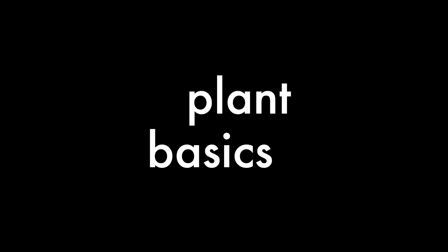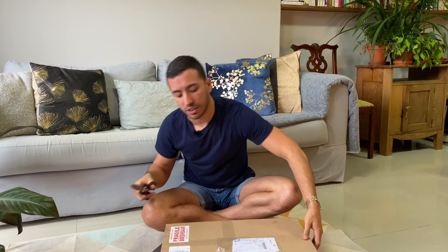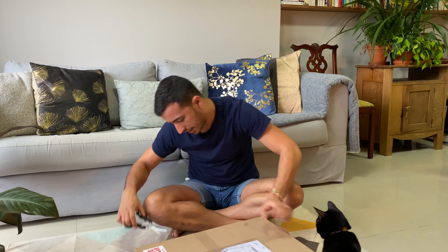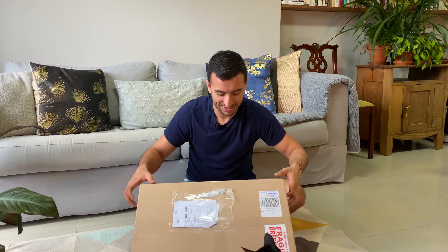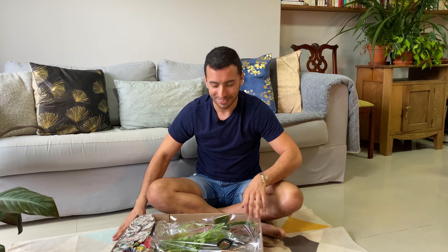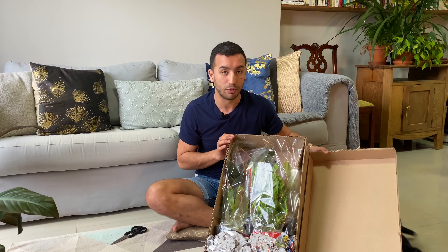Guess what? I've got plant mail! Is there anything better than opening up a box full of plants? No. I actually ordered these from one of my regular suppliers at the beginning of lockdown, so they arrived today and I am just super excited — and of course my little assistant is back. Let's see what we have. All the plants are packaged really well in here, like secure, fastened — these plants were not going anywhere.